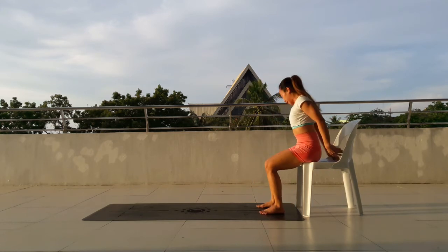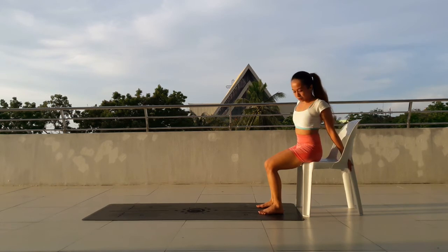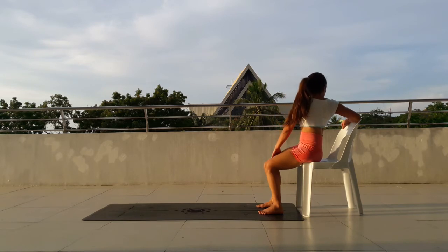Rest and stretch out a bit. Open the back or the chest as you lift the chest up. Go for your twist. Just a gentle twist on your chair or on the block or on the mat. Make sure to do it on the other side as well.